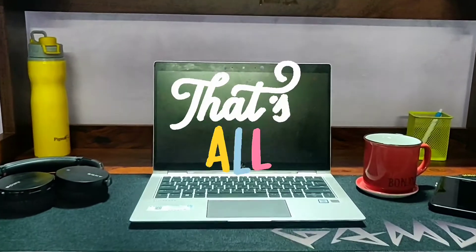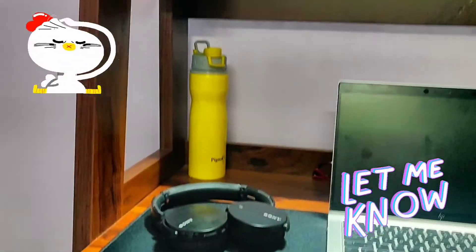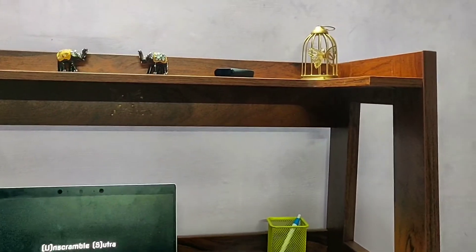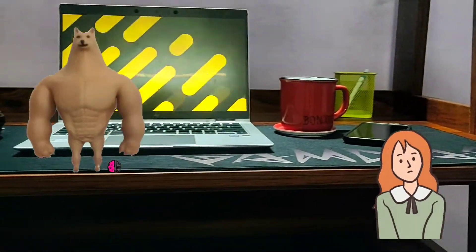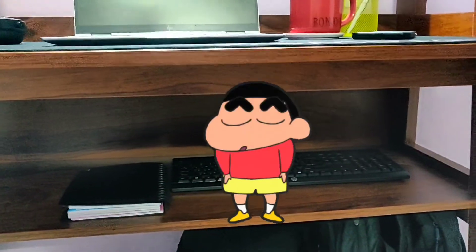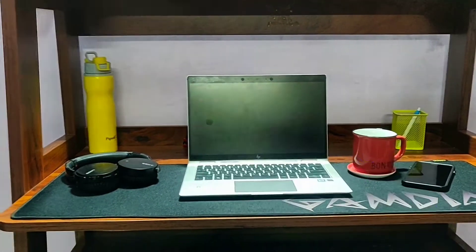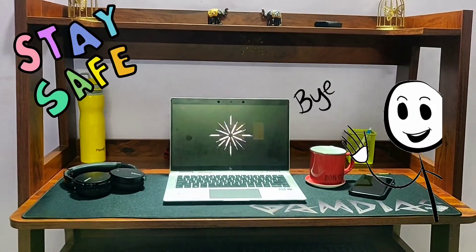That's all for today's review of the Cosmos Study Table by Spacewood. Let me know how you feel about this table in the comment section. Personally, I went for this table because I already have a work desk in my study room and did not want a giant office table for my bedroom — so what could be better than a multipurpose table? Thank you so much for your time, please don't forget to subscribe to our channel Unscramble Sutra. I'll leave the link to the product in the description. We hope to see you in another video. Till then, stay safe, stay healthy — signing off.